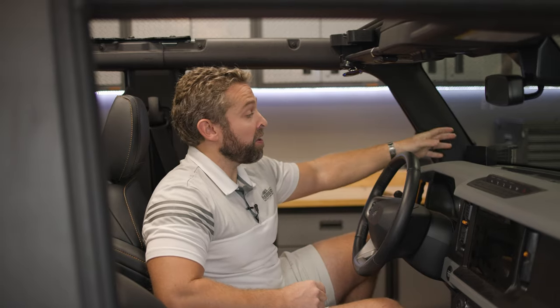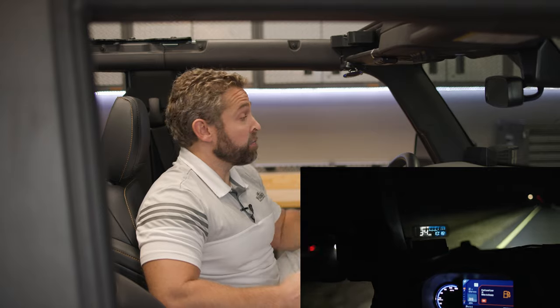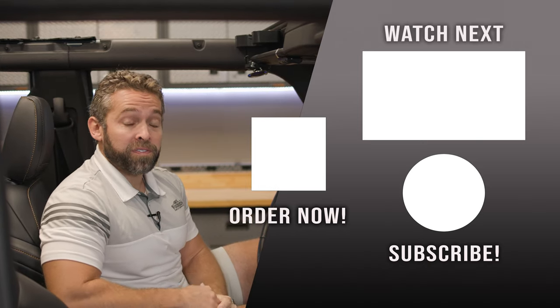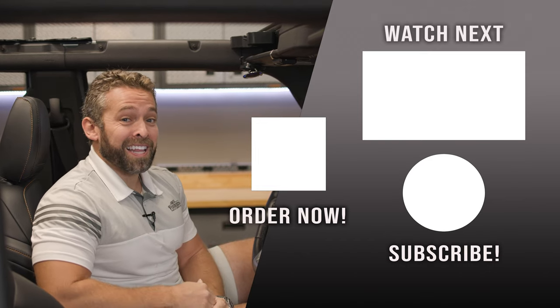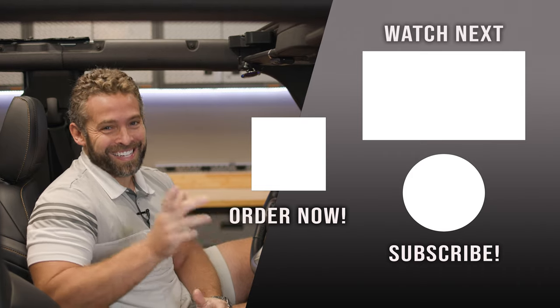That's all there is to installing your own HUD unit here on your 2021 and up Ford Bronco. It's a really functional unit. I really enjoy using it and we guarantee you're going to love it as well. You can check it out as well as all of our custom built LED lighting products for your Ford Bronco at F150LEDs.com. Thanks again for your support. Be sure to hit that like and subscribe button and we'll see you at F150LEDs.com soon. Thanks guys.